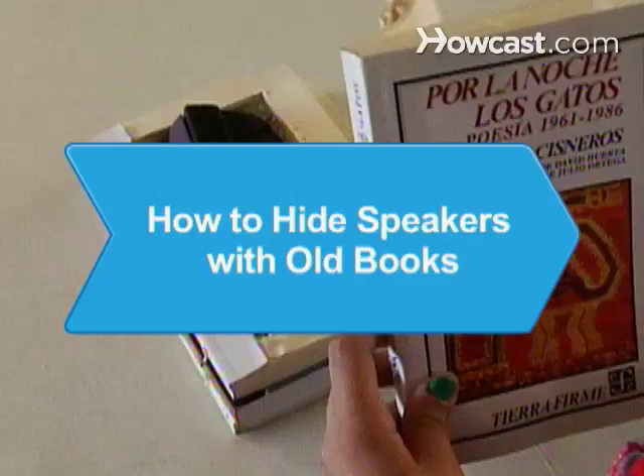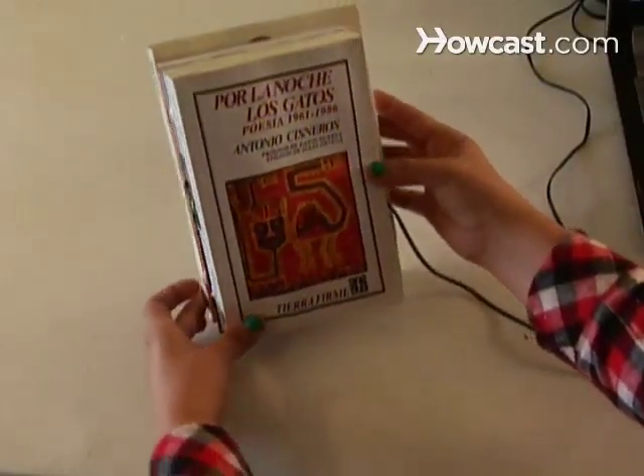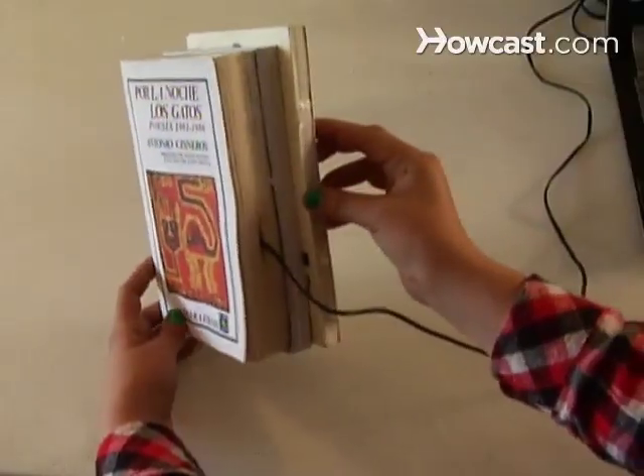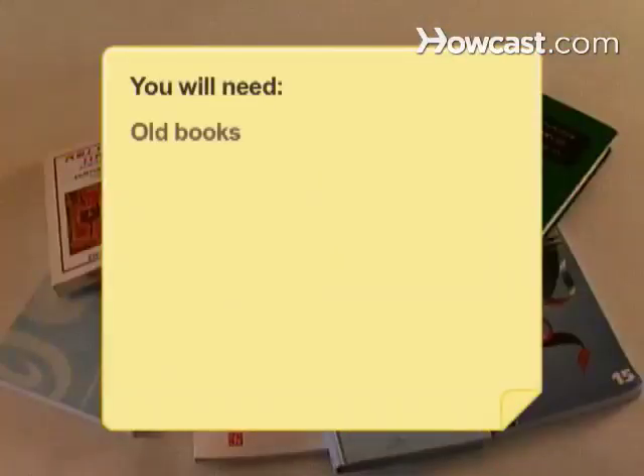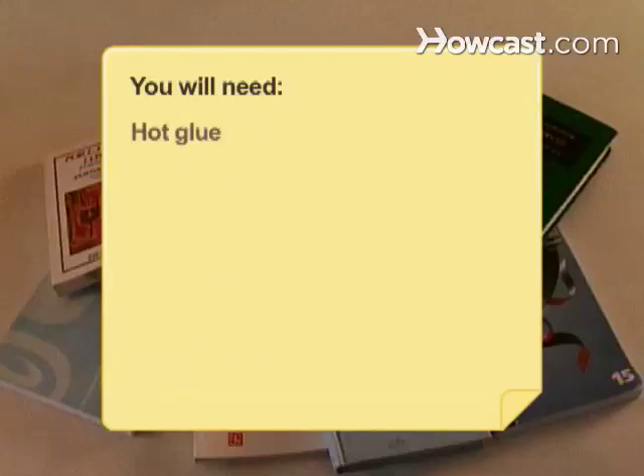How to Hide Speakers with Old Books. Hiding your speakers in old books is creative, eco-friendly, and a fun project to do. You will need: old books, a speaker, drill, jigsaw, scratch awl, pencil, and hot glue.